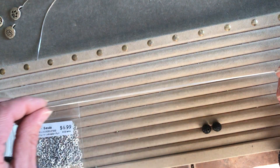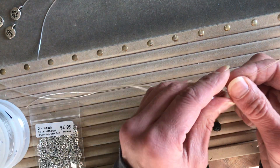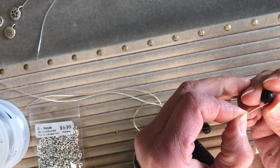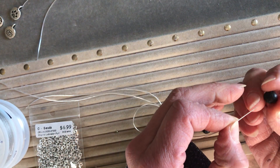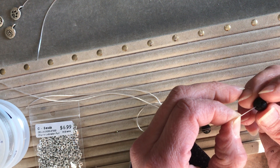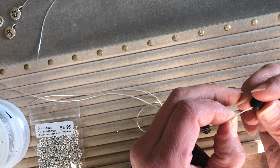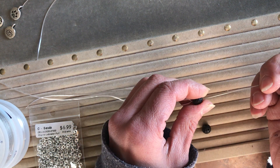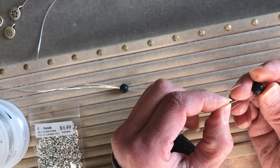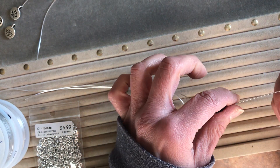There's our needle with the stretch cord centered through the middle. Now we're gonna start stringing our beads — we're going to be using some lava stones. Pass the needle over both wires together into the bead hole and pull it through. Don't pull it all the way down to the end; pull it down to about the middle of the cord.